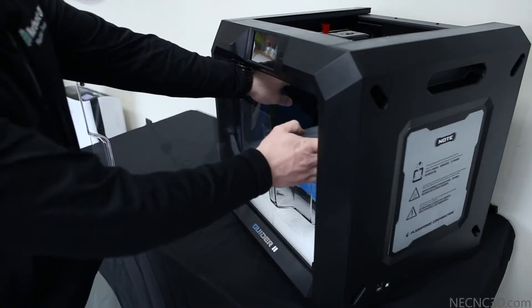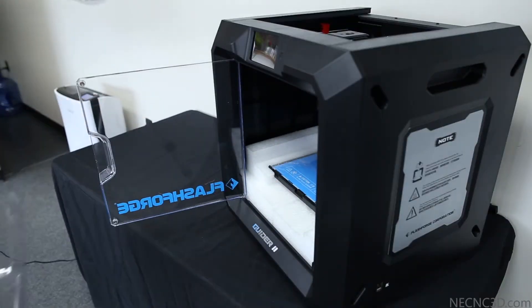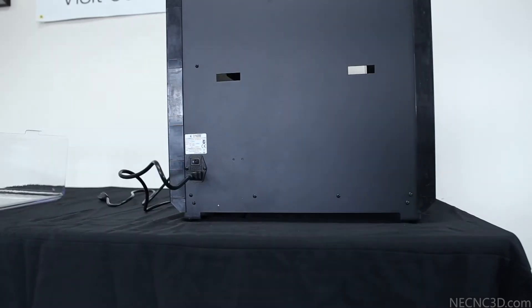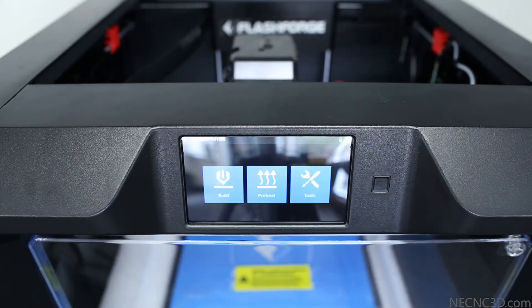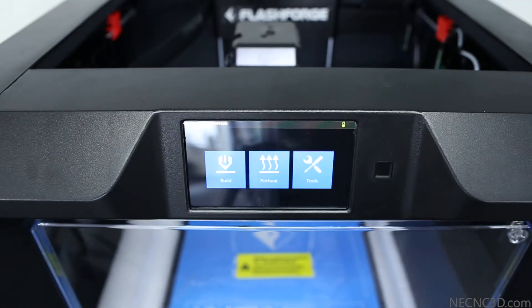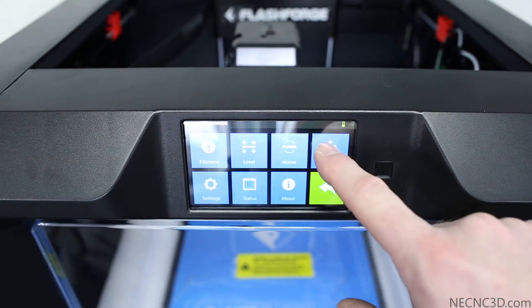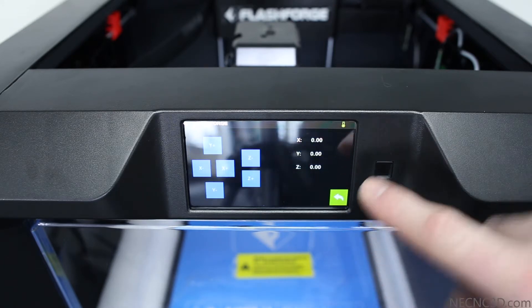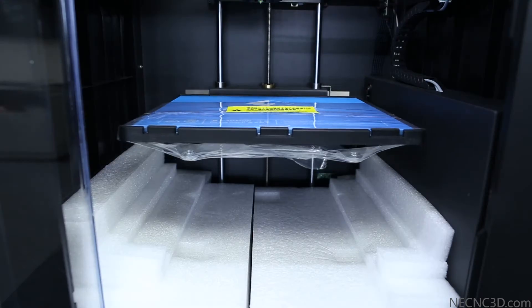First thing we'll do is remove the build chamber cover, being careful not to scratch or catch the sides. Next we will install our power cord on the back of the unit and power the unit on. Once we've powered up to the main menu, we'll select the Tools menu, then Manual, and select Z minus to lift the build plate so we can remove the shipping foam located underneath.